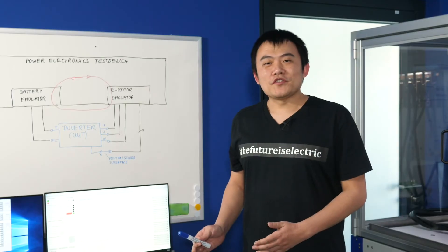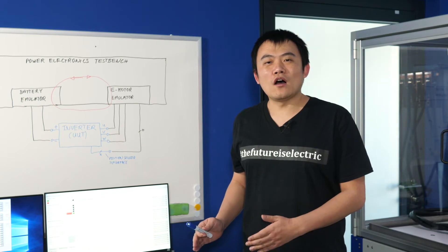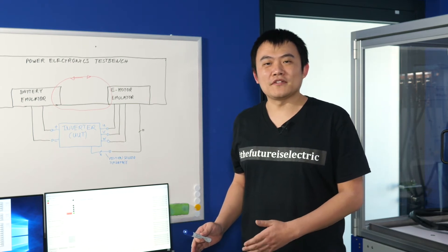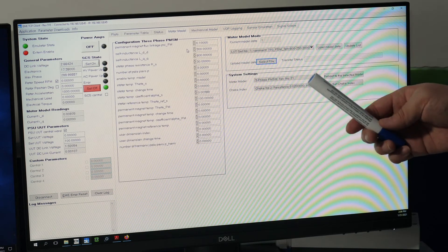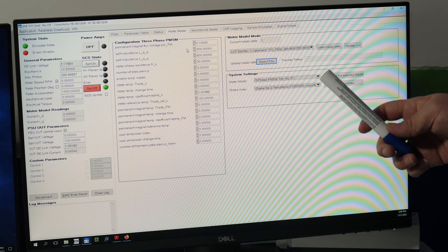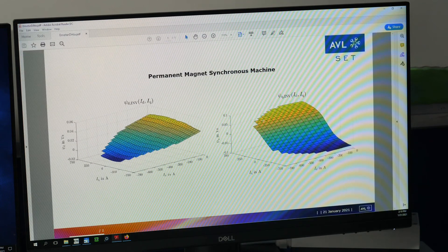After we finish this preliminary check, we will start focusing on the parameterization of the e-motor that we want to emulate. Now we start to parameterize mechanical, electrical, and electromagnetic data. The electromagnetic data consists of multi-dimensional flux tables.